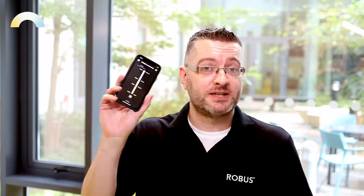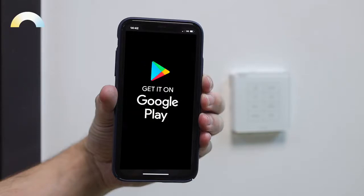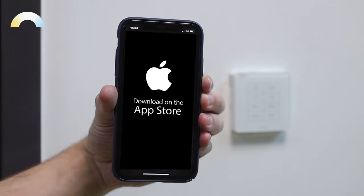You can also control all Robus Humanitas fittings using the Robus Humanitas app. To install the app on your phone, just search for Humanitas HCL in Google Play or the Apple App Store.